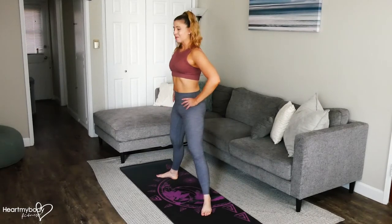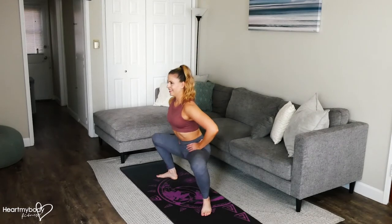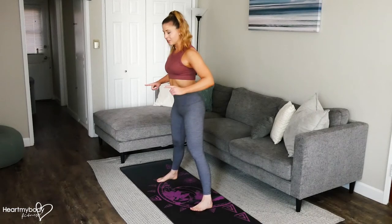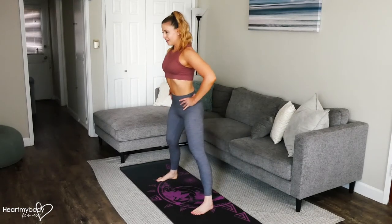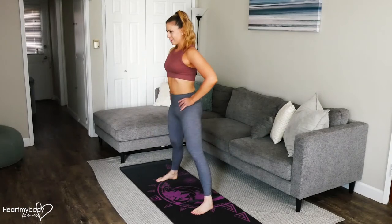So we know that that's going to be the position for the plie squat and we'll start there. Squat down. Lift up. Now turn your toes forward — there is a change here in where our feet are positioned. Then bend one knee, keep your other leg straight. Bring it back up. Bend your opposite knee, hinge forward. Come back up.